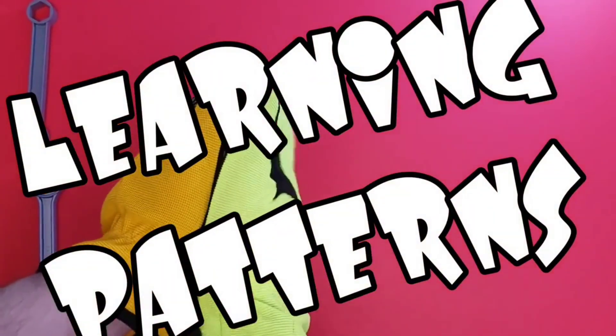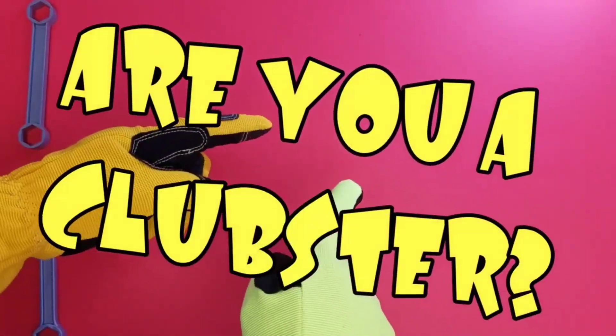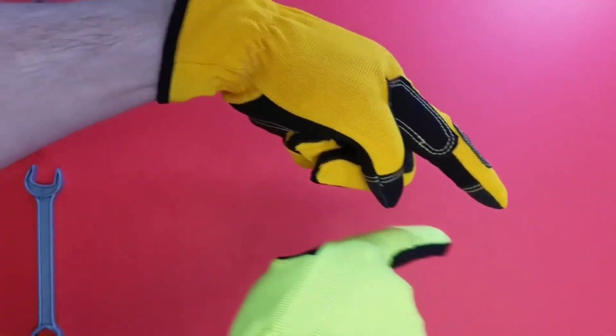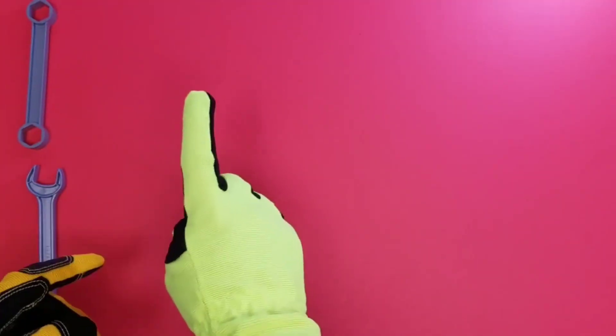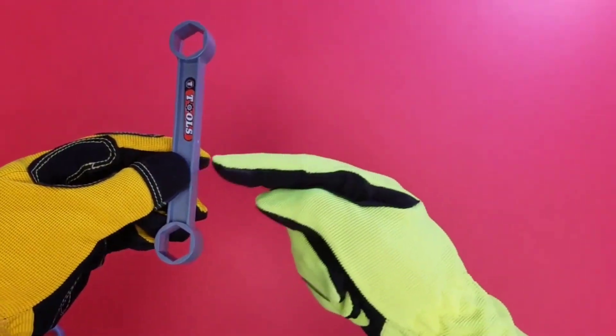Hey guys, welcome back to Dina Toy Club! We're gonna learn patterns today — cool patterns! By the way, are you a clubster? You gotta press that little red button right here to subscribe to our channel. Awesome! So let's get started with our patterns today. We're gonna learn really cool patterns with our toy tool set.